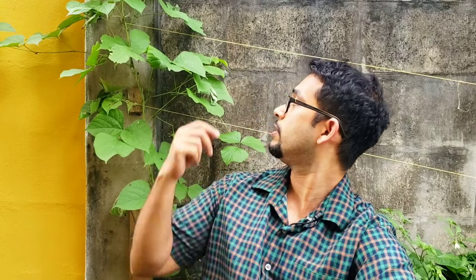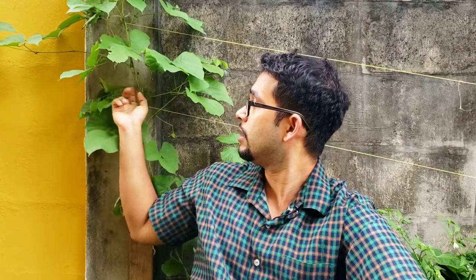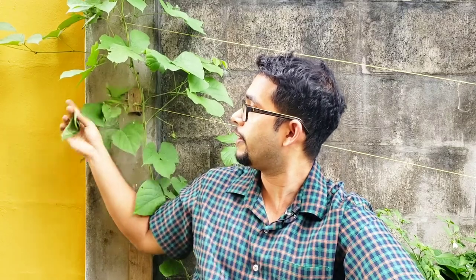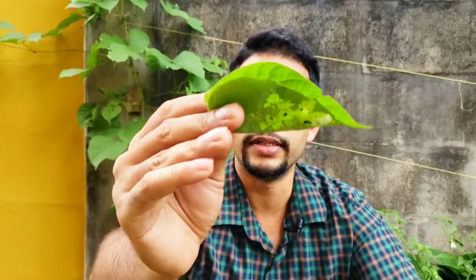Remember, moths are like butterflies — they start as eggs, then become caterpillars, then form a cocoon, and from that cocoon they turn into a moth with wings. But this one is not as pretty as your regular butterflies. I'm going to show you the leaf I just showed you that has this issue and we'll talk about it a bit. Look at this leaf here — you can see it's rolled in. This is not normal in nature.